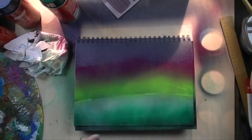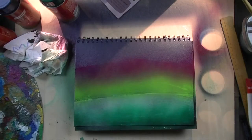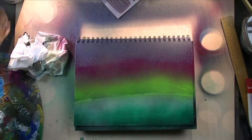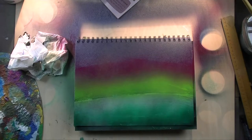Once I had my spray paint laid down, I closed all my cans and waited for that layer to dry. It takes quite a while — if you air dry it, maybe 40 minutes — but I used my blow dryer to speed things up because I'm not really that patient when it comes to drying. That's why I usually don't paint in oils: impatient artist.